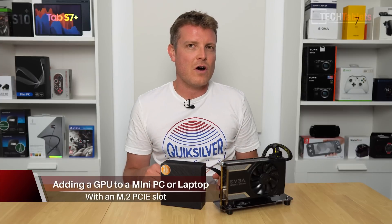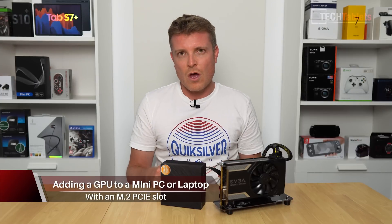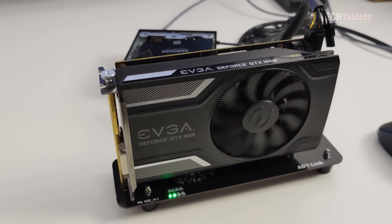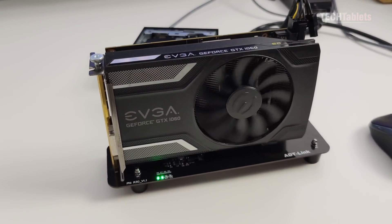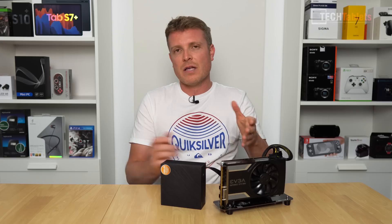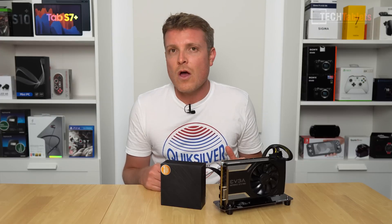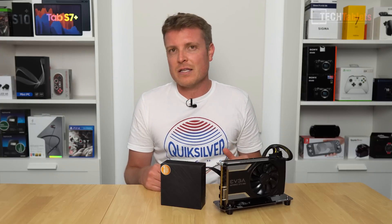This question has come up a lot in the comments, especially on my recent review of an AMD mini PC: can we hook up an external GPU? You can, and I've tested this out over a couple of days of testing and messing about. You can actually run an external GPU on a laptop or a mini PC.